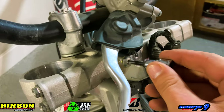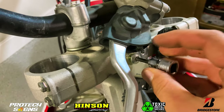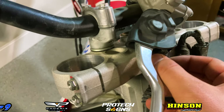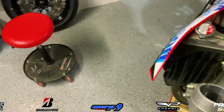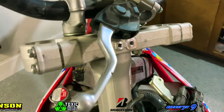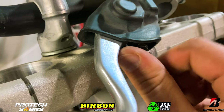Now that we have everything removed from the front end, we'll go ahead and take this bracket off which holds our wiring harness. I was filming this with one hand and trying to take the bracket with the wiring harness attached off with one hand, so it's very difficult. I didn't lose the bolt — I'm going to put it right back in the triple clamp so I know exactly where it's at for future use.